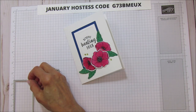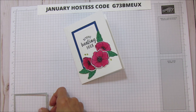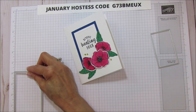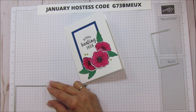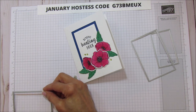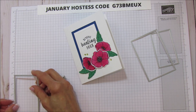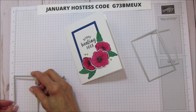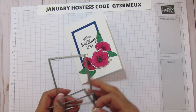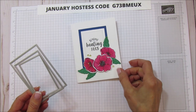I'm using two of the Stitched Rectangle dies. The inside piece is almost 2 inches by 3 and a quarter. The largest one is 2 and three quarters by 4 and an eighth, and then this one is 3 and three eighths by 2 and three eighths. That's basically the size of these — if you don't have them, you can cut them to those sizes, but the stitching definitely adds interest to the card.